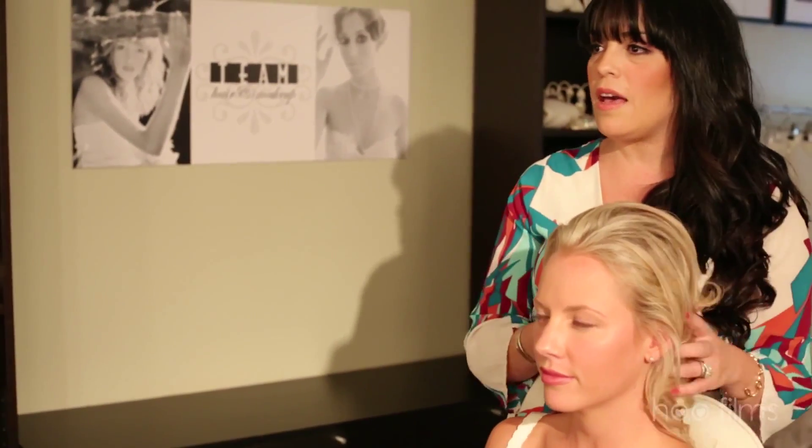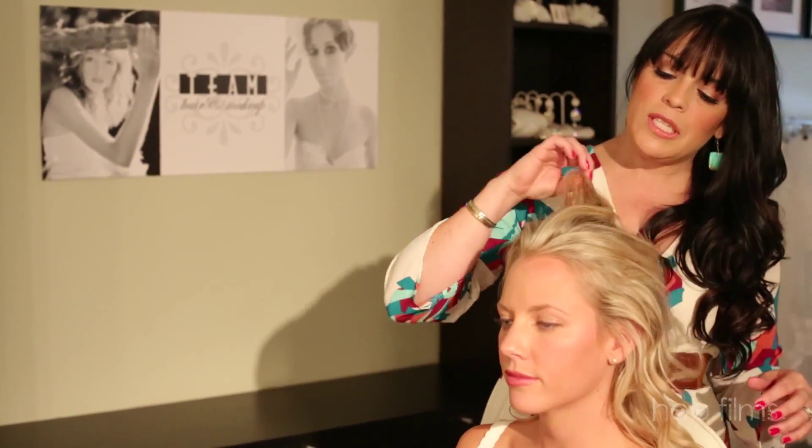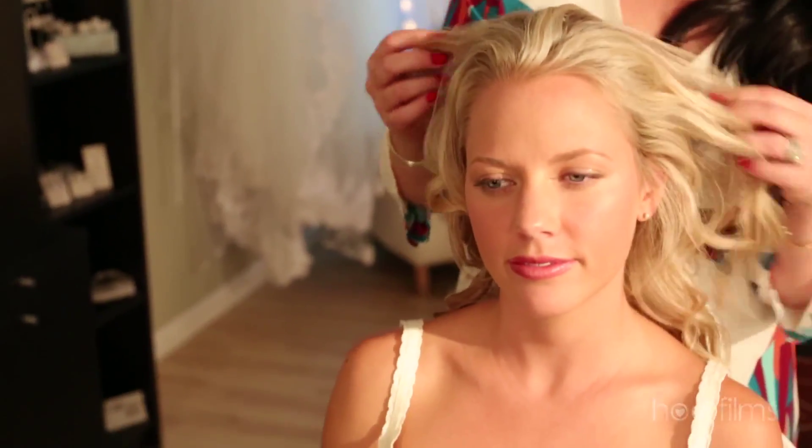We have two different types of extensions and today I'm going to use on Samantha a seven piece set. One thing I like about our extensions is that not only are they made really well, but they also are human hair and they can be dyed, cut, whatever you want to do with them. Since Sam has more fine hair but a lot of it and she wants to wear her hair half up half down, I'm going to add in our seven piece hair extensions.